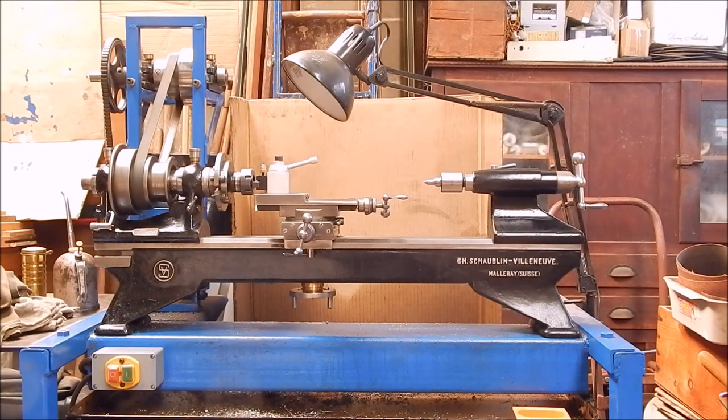G'day, it's Rob here again. Regular viewers would have seen my old Shawblin 102 toolmaker's lathe that I've had for quite a while, and I've been using it pretty regularly.